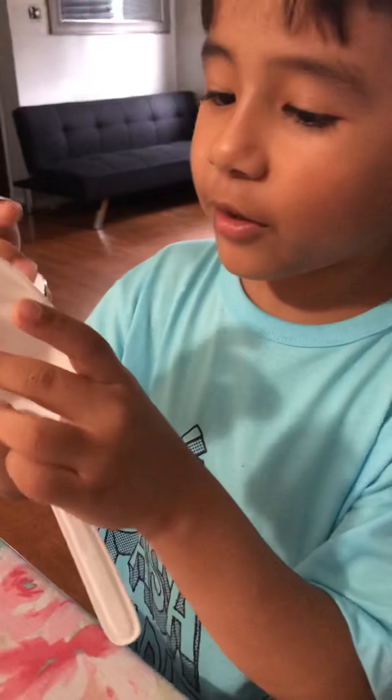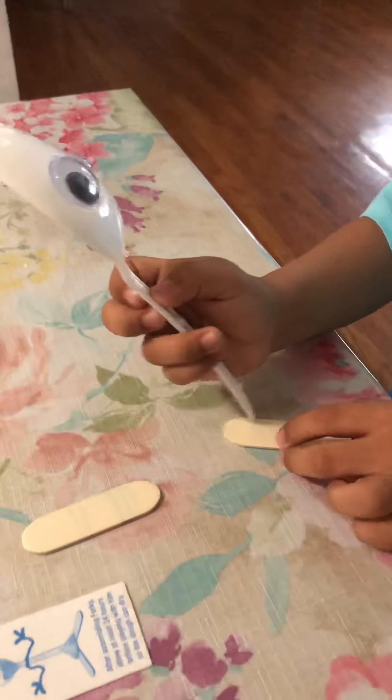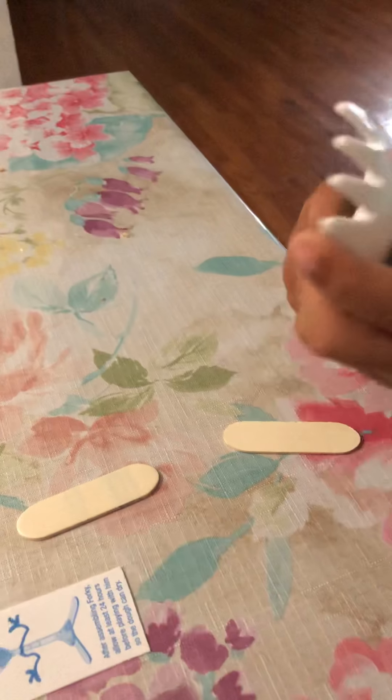Okay, what are we gonna do, Andre? We are gonna build Forky from Toy Story! Yeah, it's awesome!